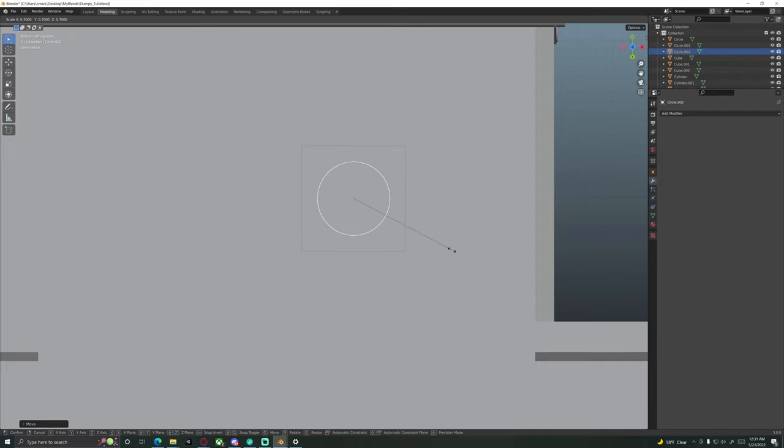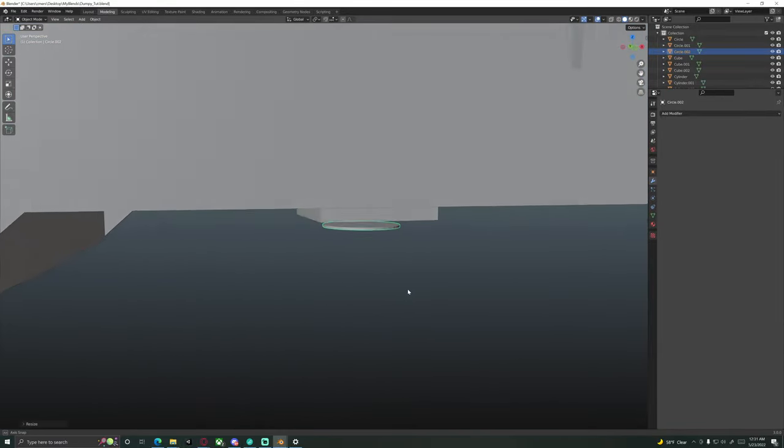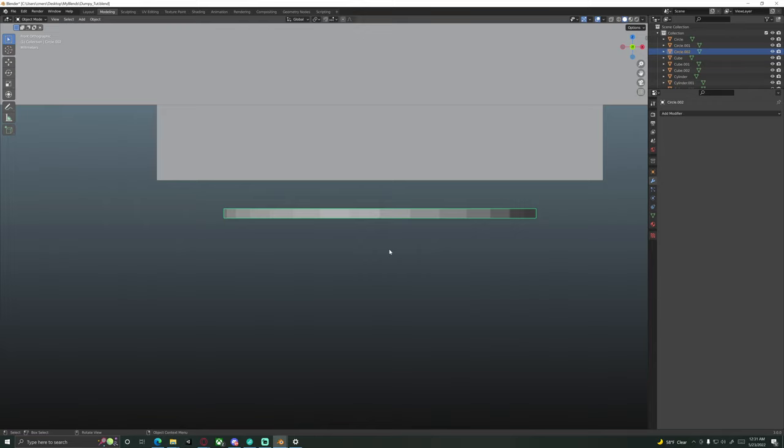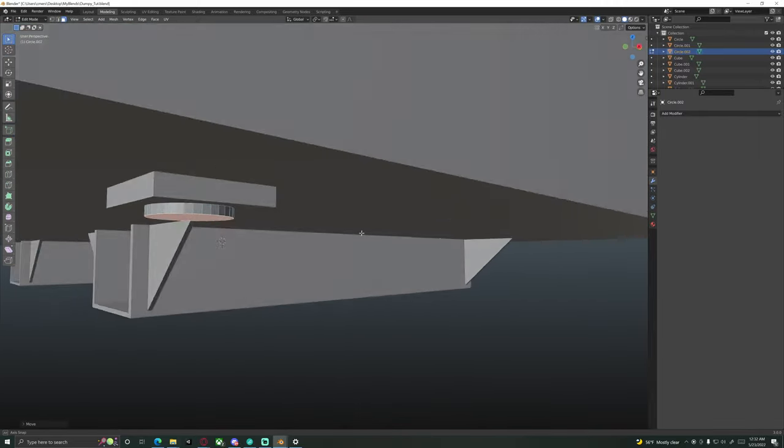We're going to scale this down — maybe something like this, that seems fair. We can even add a little more girth. What we could do is flush it up against this little square piece to get a better visual aid. Tab back into edit mode. Push G then Z to bring it down a little more on the Z, wherever you feel satisfied.